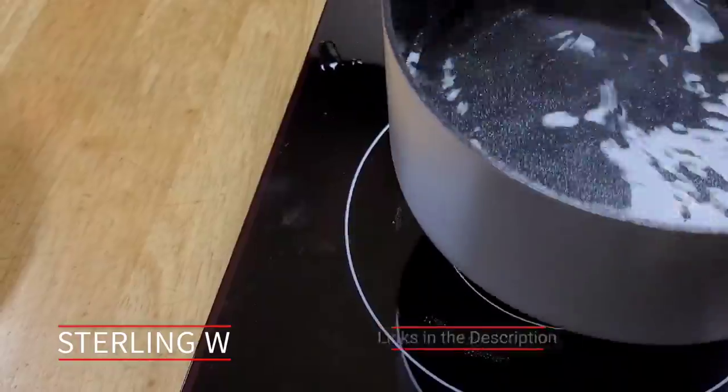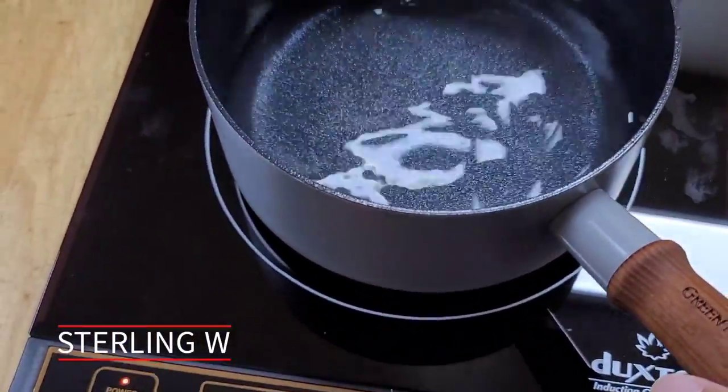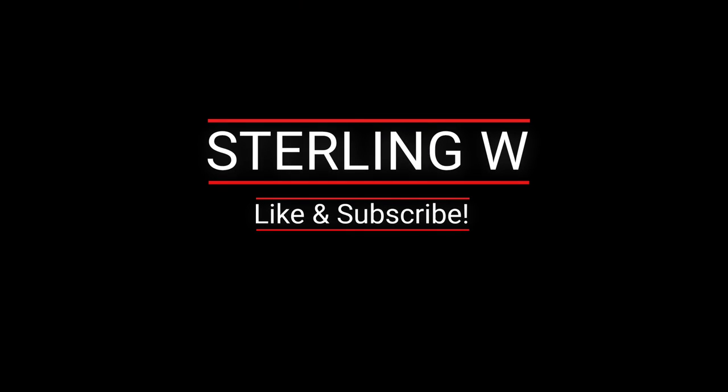Overall I really do love my induction stovetop as well as this new GreenPan saucepan, or sauce pot. Very cool. Anyways, thanks for watching guys. See you next time.